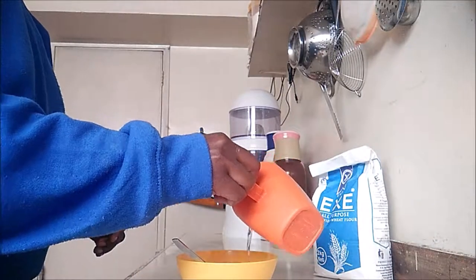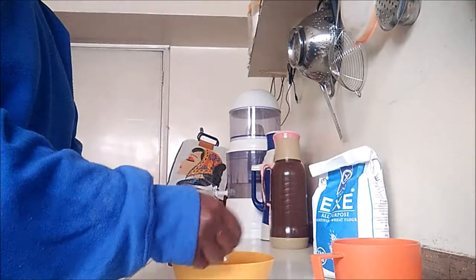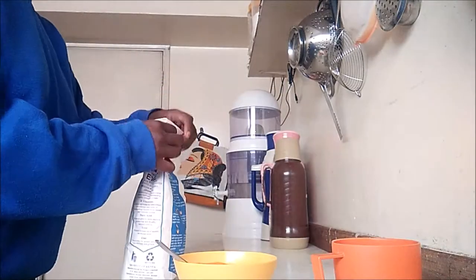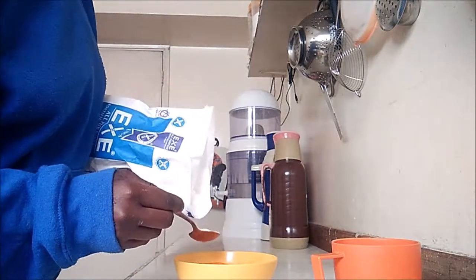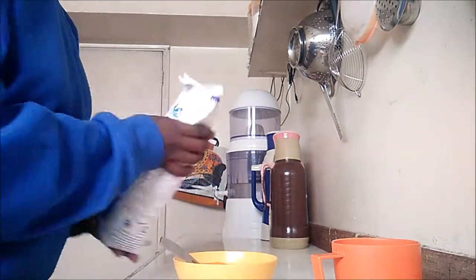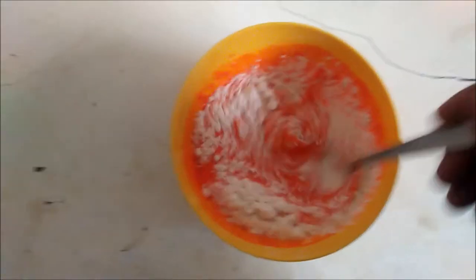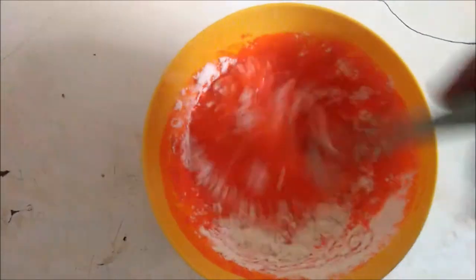Then I added some water and mixed. While I was doing this, I noticed that my paste was not enough, so I went ahead and added some more flour into it. I'm just going to mix it up real good to make sure that there are no lumps in the mixture.